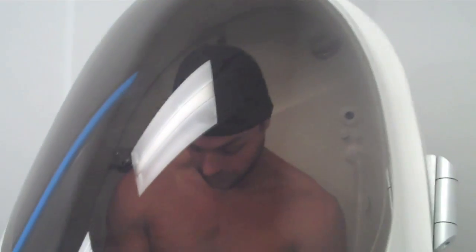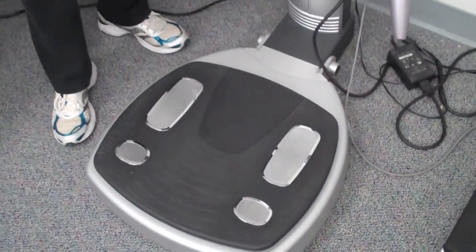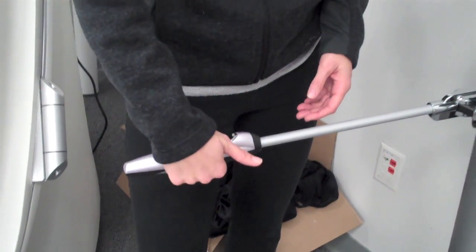So how do you feel, Drew? — Don't talk. This is the InBody, and it uses multi-frequency, very low currents to measure body composition. It measures through the feet, so you can see the electrodes down there, and also through the hands — the electrodes right here at the thumb and on the bottom.